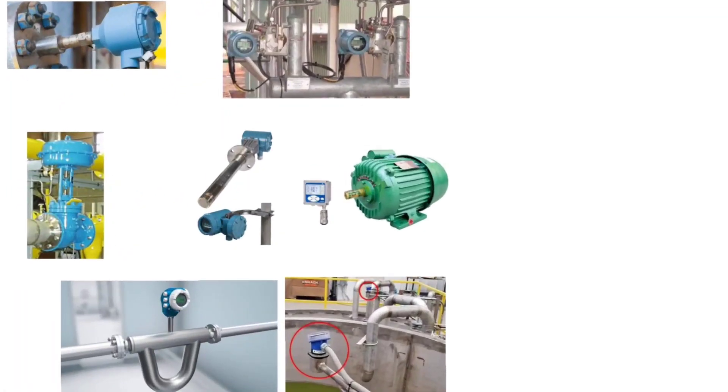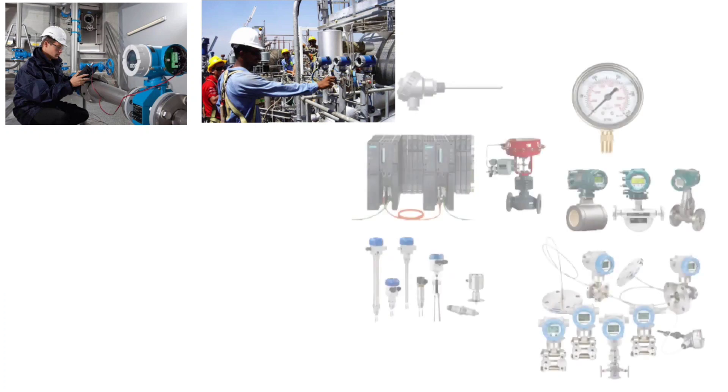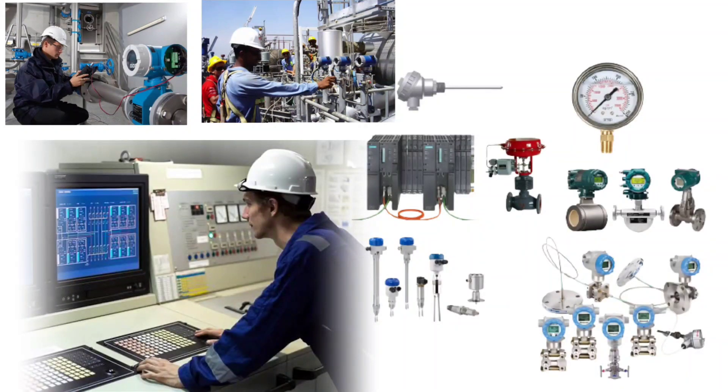Only after loop checking, all the installed instruments and the controller power supply is connected. And only after loop checking, instruments are taken in line from PLC or any controller.